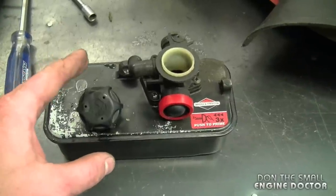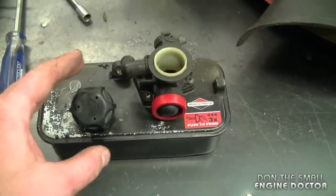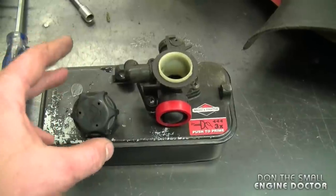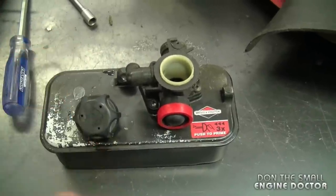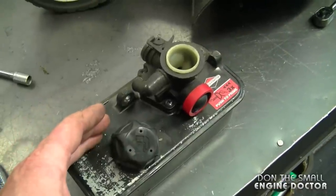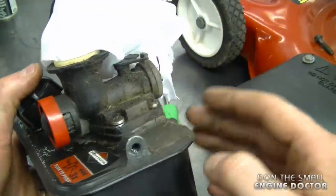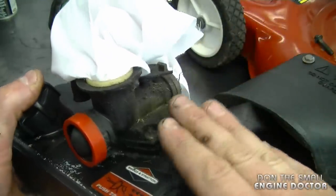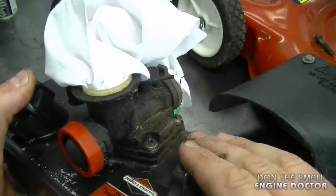You don't necessarily have to remove the fuel from the fuel tank to do this job, but if you suspect that the gas may be bad then just throw it out, dry it out in the sun and then put fresh gas once you reinstall it on the lawnmower. I'm just going to leave the fuel in the tank today because I know it's still good. Now before I do anything else I plug the two holes of the carburetor.